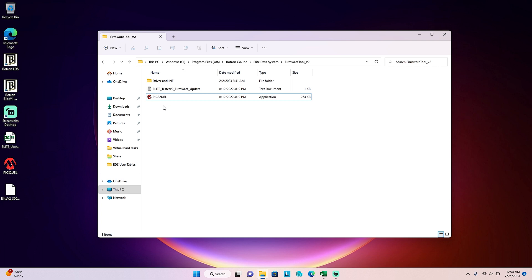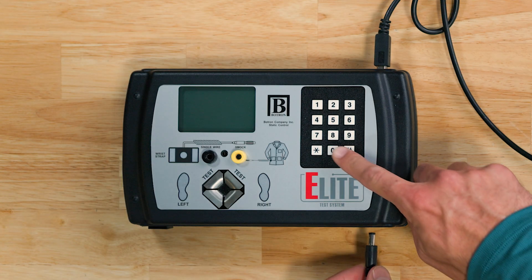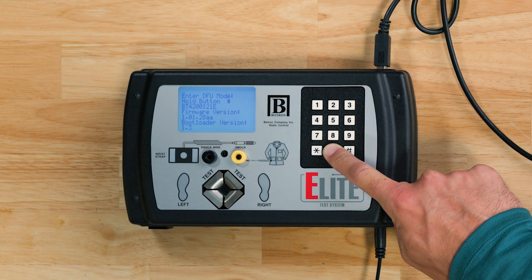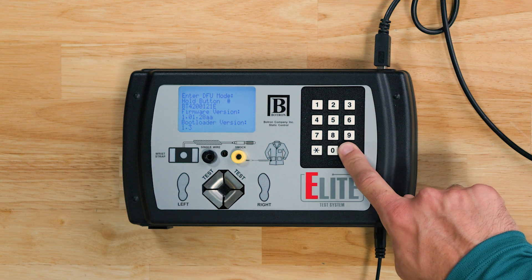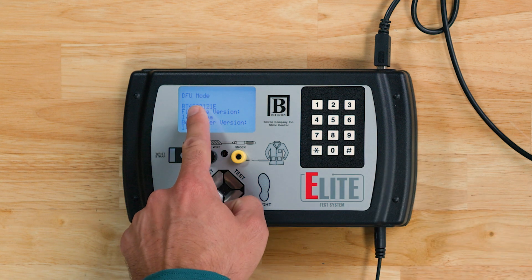Now that you have everything you need, we will connect the Elite to the computer and then put the Elite in DFU mode. To enter DFU mode, power down the Elite, press and hold the zero key on the keypad, and reconnect the power. Once you do this, the screen is going to prompt you to alternate between pushing zero and the pound key for a few cycles.